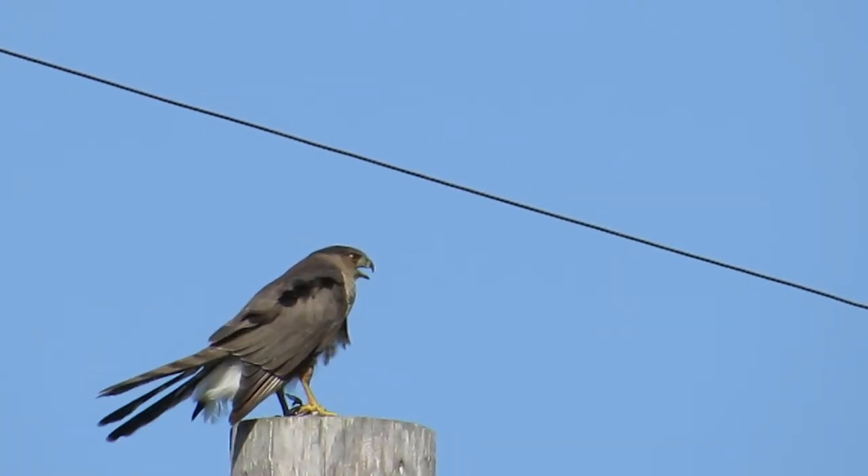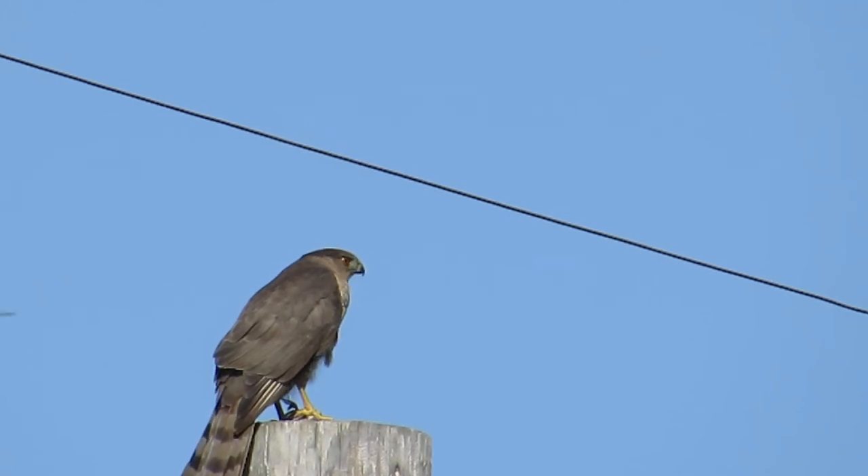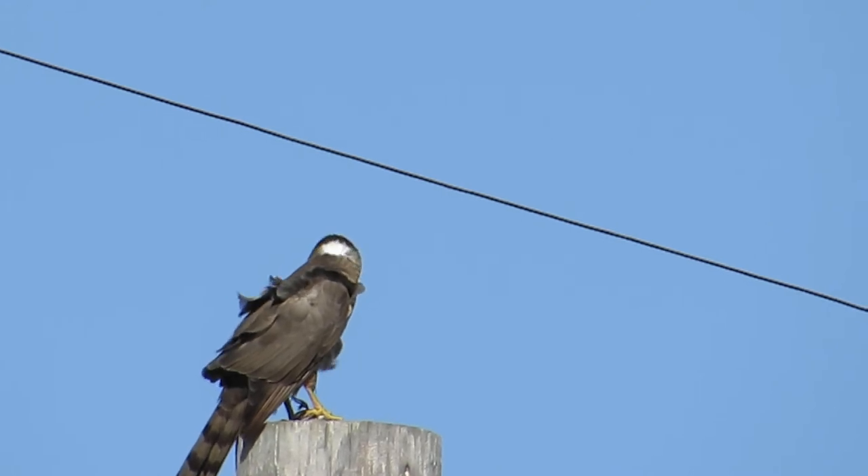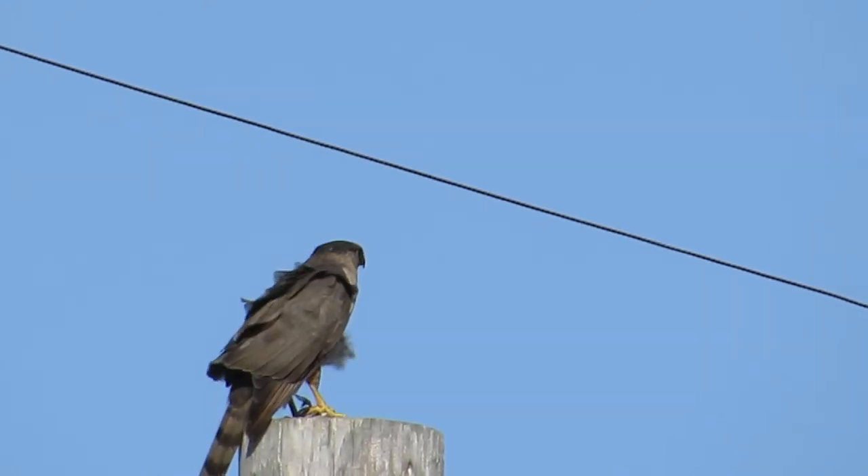This is pretty cool — I'm out here playing with my camera and it has a really awesome 52x power zoom on it that I really haven't played with much. I've just been in the house shooting cooking videos and taking pictures of food.